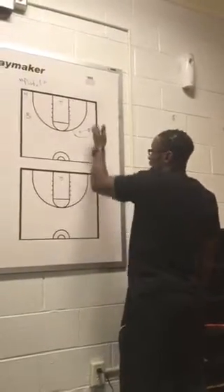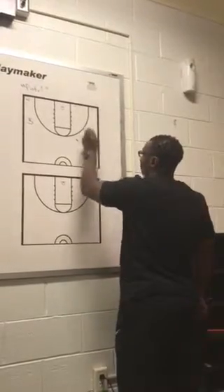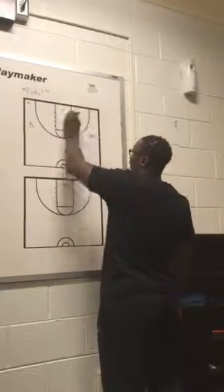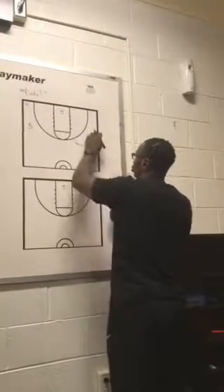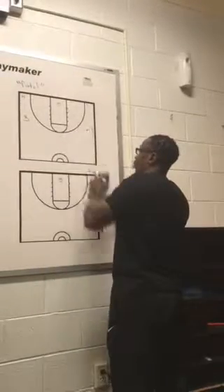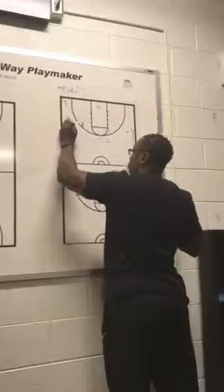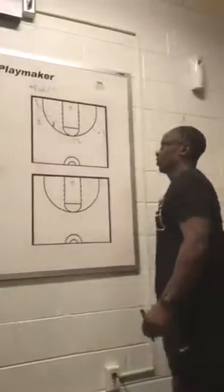Now we had some times where we were able to run this successfully with the initial action, and sometimes they may have jumped into two where two is not able to get a shot off. As that happens, five would dive to the basket. Two, who's gotten the ball on the wing, dribbles off the top to the middle of the floor. As that happens, you have four who sets a deep flare, taking three to the corner.